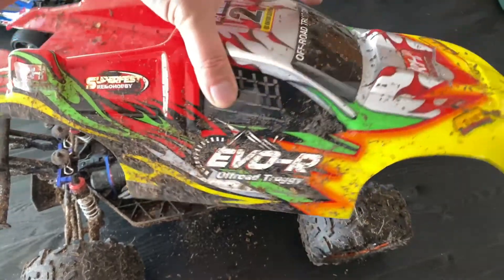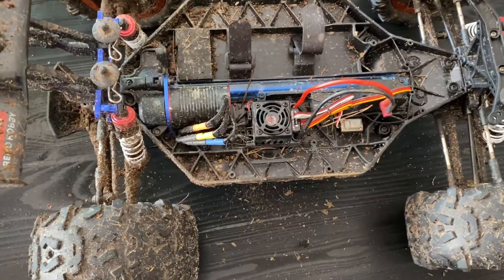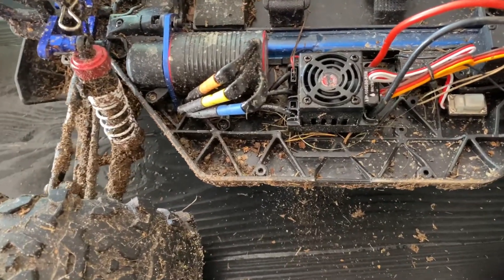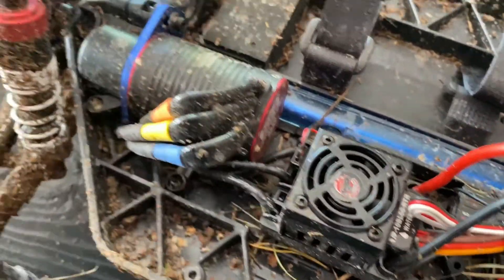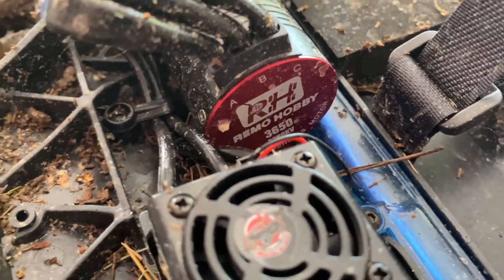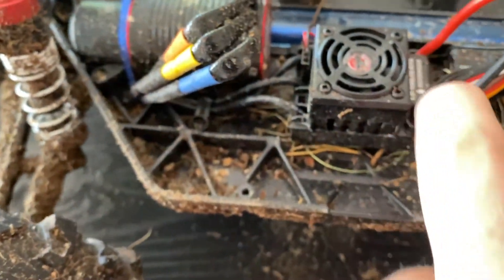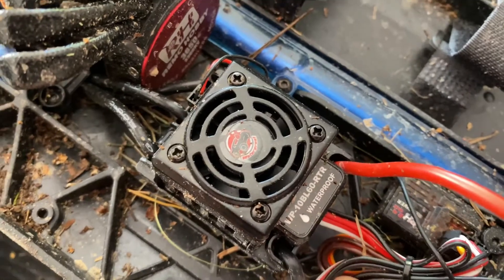It's a decent transmitter, a little big for my taste, but it's got some cool features. Kind of a retro style body which I like, and it's incredibly dirty because I've had a lot of fun with it and I haven't had the time to clean it up yet. So you have to excuse all the mud and dirt inside here. There's quite a nice brushless setup — 3300KV, 3650 brushless motor as you can see there.